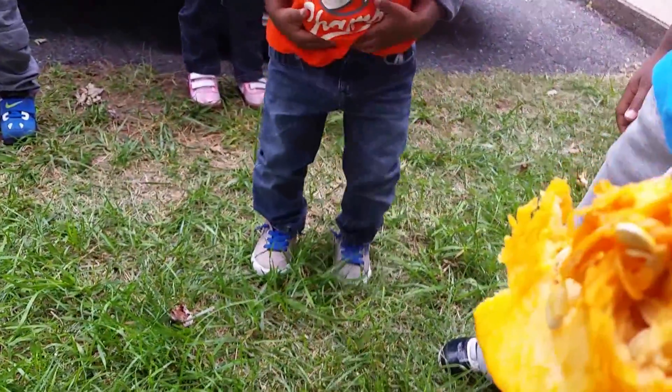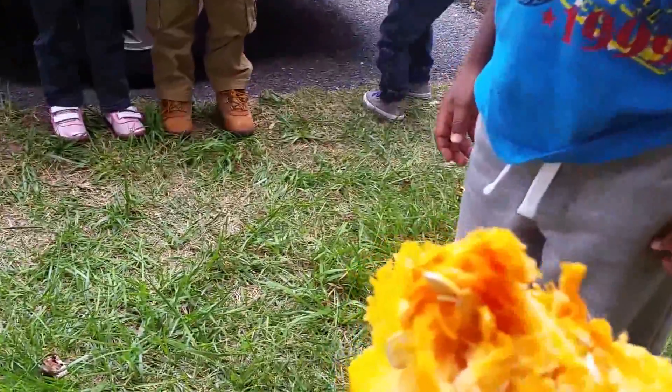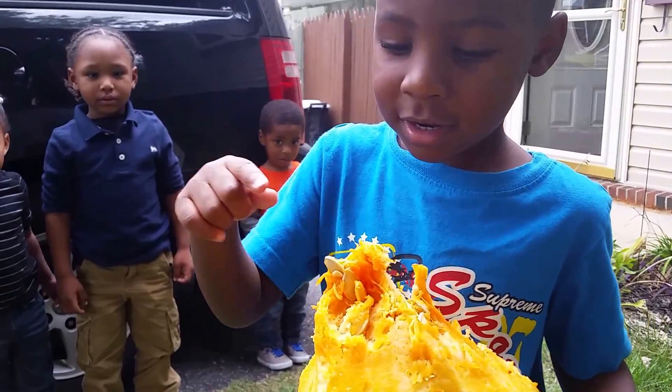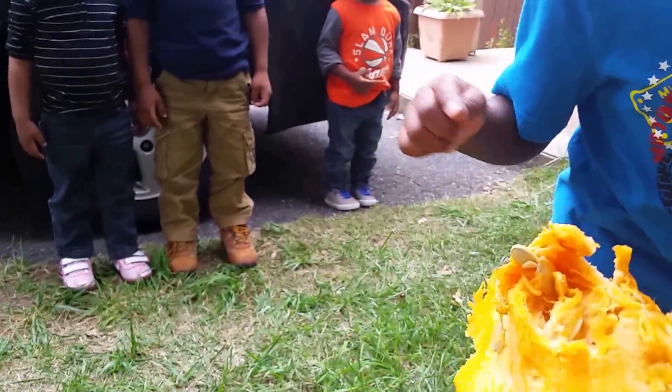Stay back there please. Move back — I'm going to call you up, okay? DJ, touch that. Ooh, that's cool. Touch it. I just touched it. What do you think? Is it slimy? Yeah.